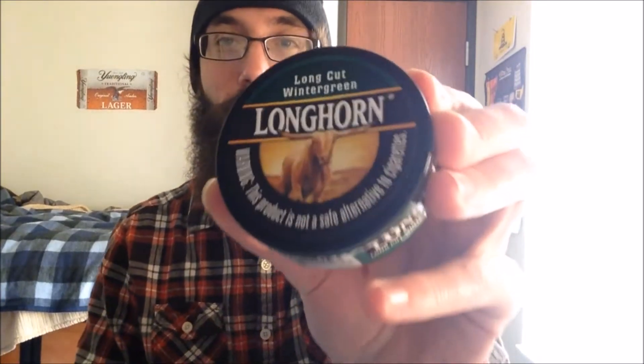What's going on guys, it is Bergs back here with you once again. Today we have got a Longhorn Long Cut Wintergreen, and before we go any further, the presentation.